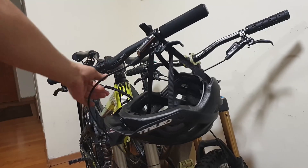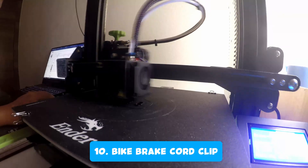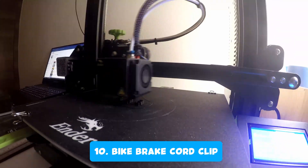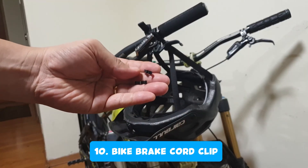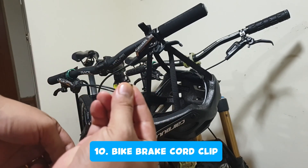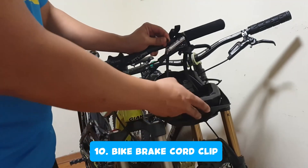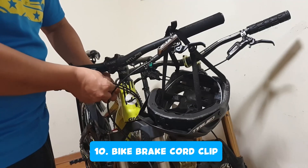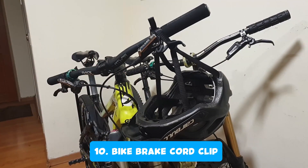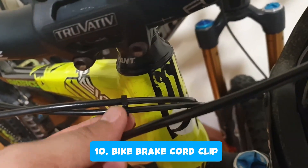I always use my bike going to work and I noticed my brake cords tend to go wherever they want, which is annoying. So I printed a brake cord clip to fix that. To install it, you just need to clip it into the two cords until it clicks.